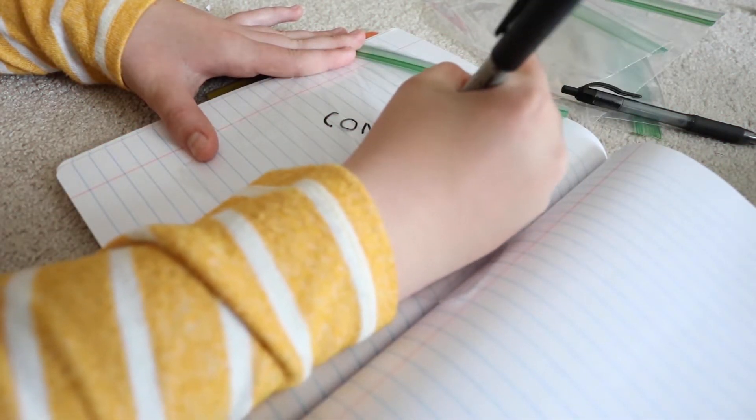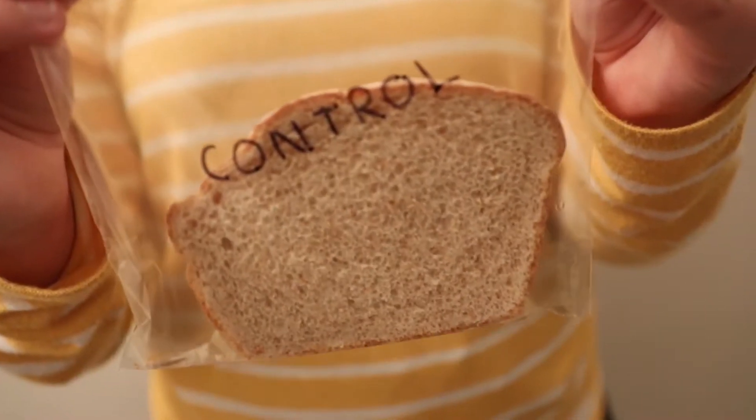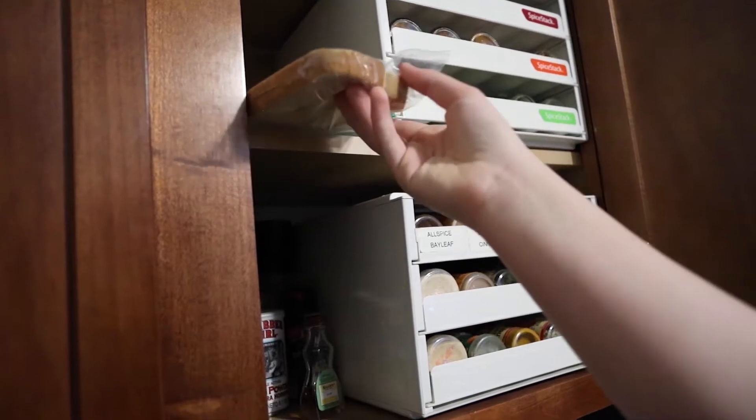Finally, take a clean slice of bread that has not been touched and place it in a bag. Store all the bags in a cool, dry place where they won't be disturbed.